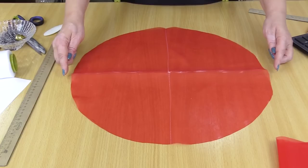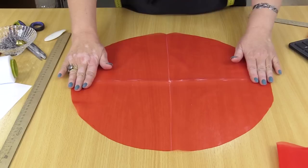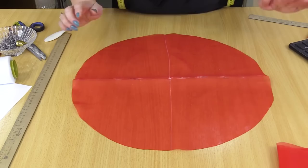Have a look at the circle. Its diameter is 44 cm. I've marked all the grains. These parts are bias.